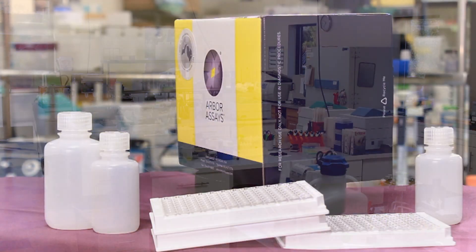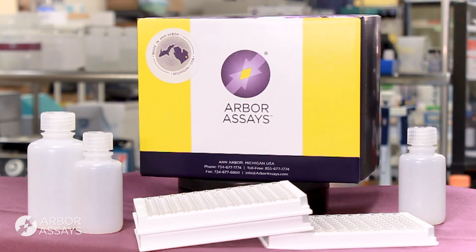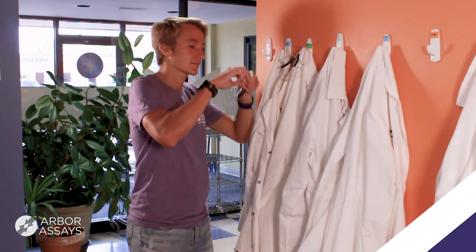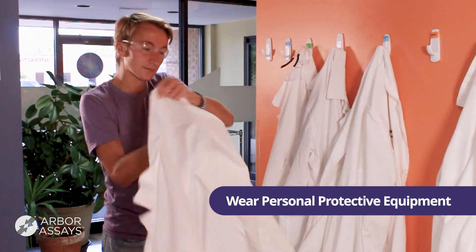Always read the protocol that comes in the kit box, whether this is your first time or you've used Arbor Assays kits for years. Always wear personal protective equipment when working in the lab.